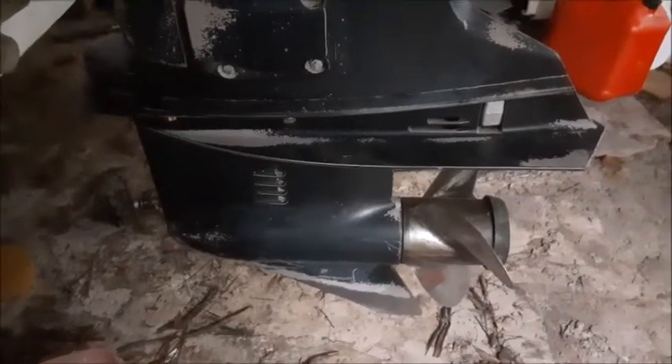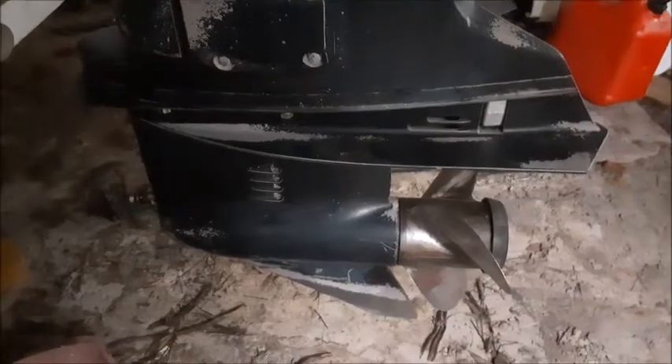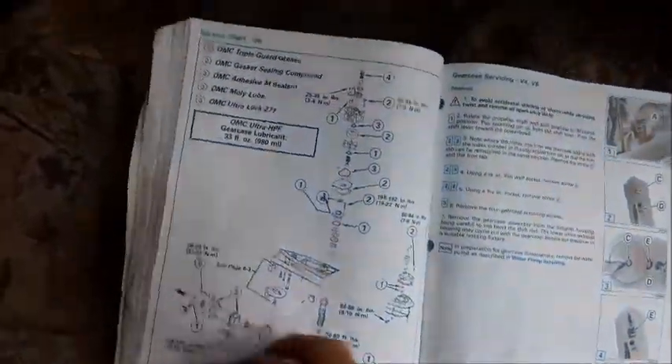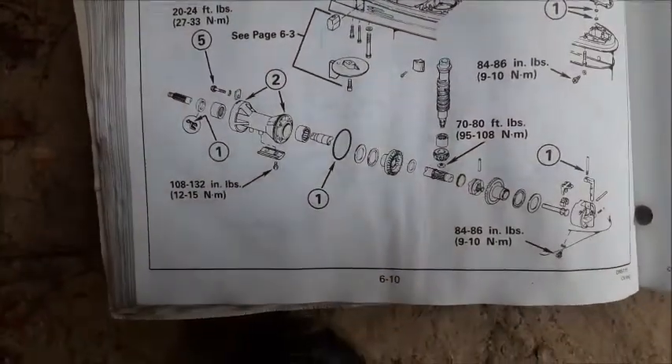In this video, I'm going to show you in detail how to remove the lower unit off of a 1995 OMC Evinrude Johnson outboard motor. Here's the shop manual. Let's take a quick look at what it shows. Here's a quick diagram of what's inside this lower unit. You can pause this any time you want to take a closer look.